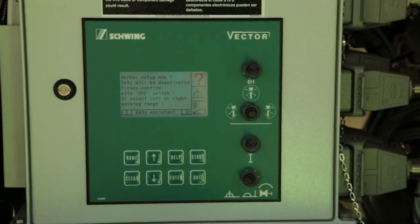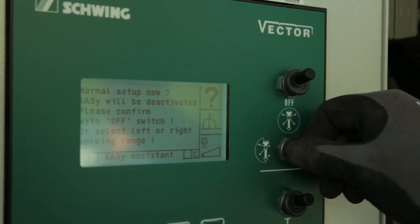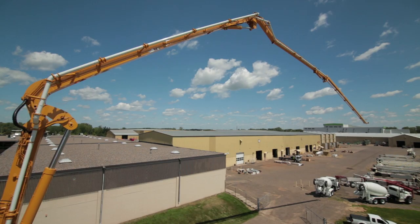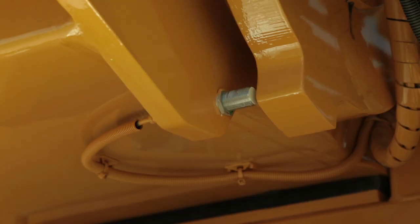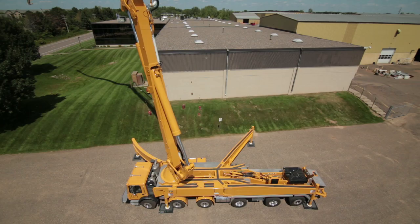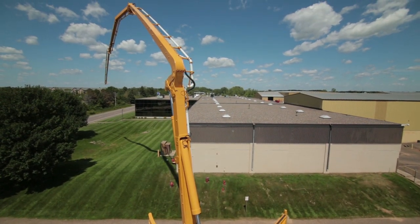The easy controls are integrated into the vector system and it allows the operator to safely set up with the outriggers on one side. The vector system controls the boom with a combination of proximity switches and potentiometers, and allows the operator to run the boom in the safe zone based on the outrigger setup. Currently, any Schwing boom pump 43 meters and longer includes the easy system as standard, and it's optional on booms 39 meters and smaller.